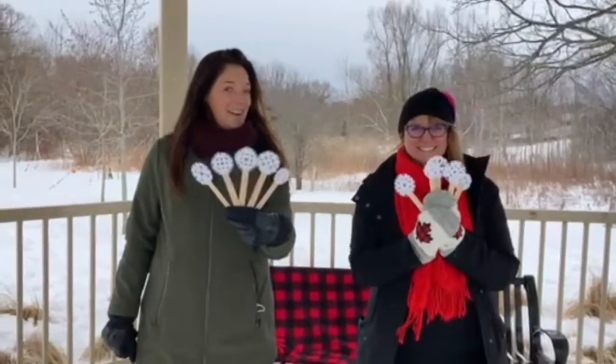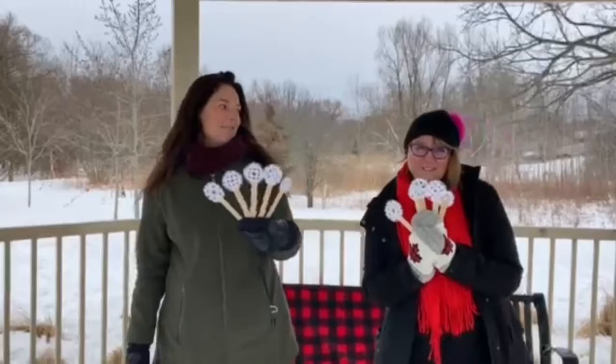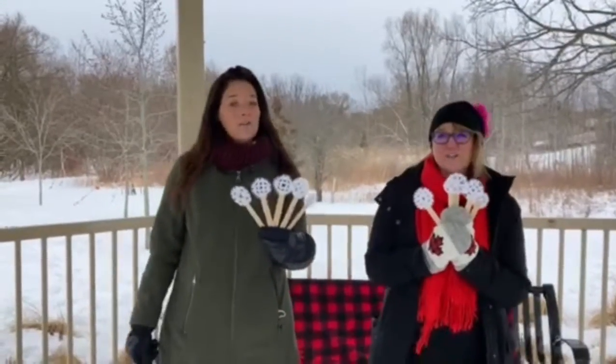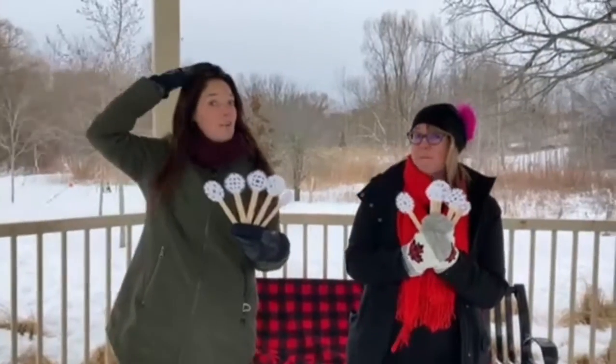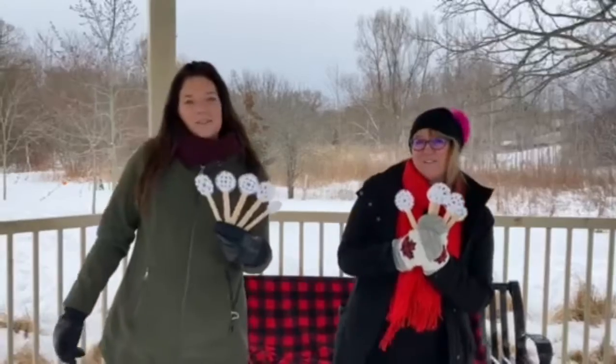One little, two little, three little snowflakes, four little, five little, six little snowflakes, seven little, eight little, nine little snowflakes — ten little snowflakes on my head! One little, two little, three little snowflakes, four little, five little, six little snowflakes, seven little, eight little, nine little snowflakes — ten little snowflakes on my head.